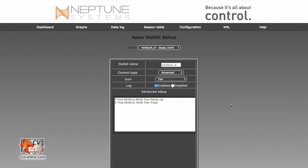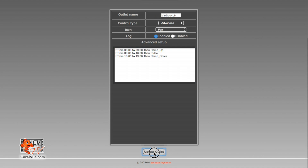The third part of the schedule gets done the same way as the last two lines. Our schedule calls for the pump to ramp down during the evening. We're going to hit enter to create a new line and type: if time 18:00 to 19:00, then ramp_down. We want this new profile to start immediately after the previous profile ended. This means that if the time is between 1800 hours (6 PM) and 1900 hours (7 PM), then run the profile ramp_down. Let's scroll and hit update outlet.